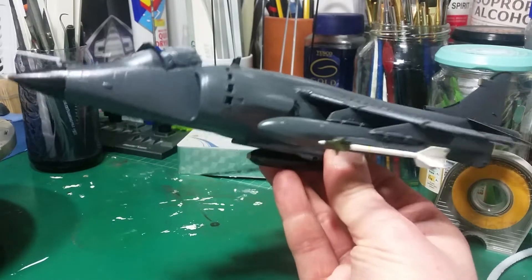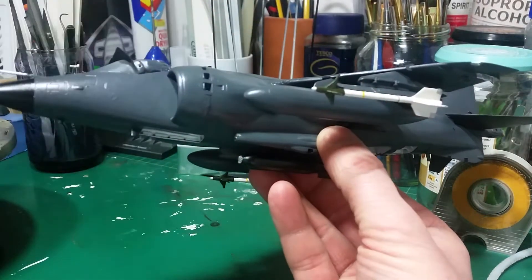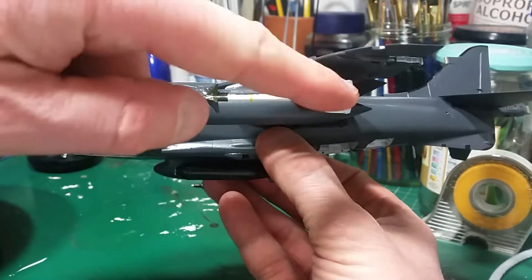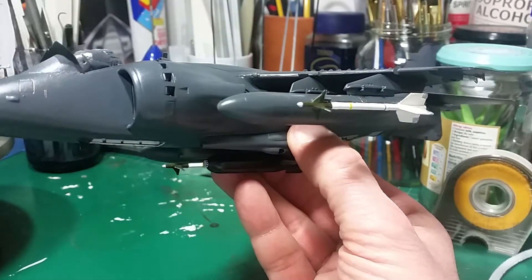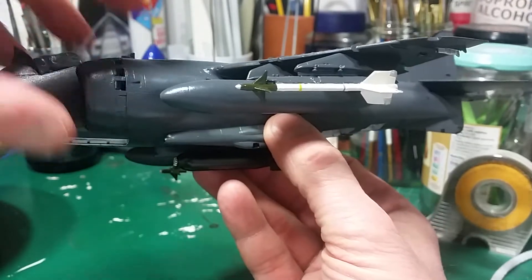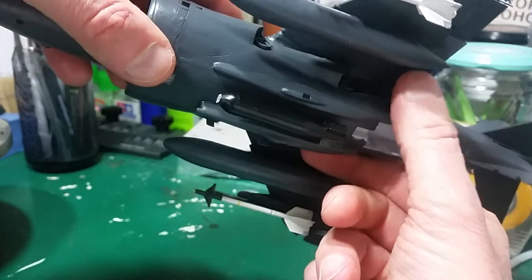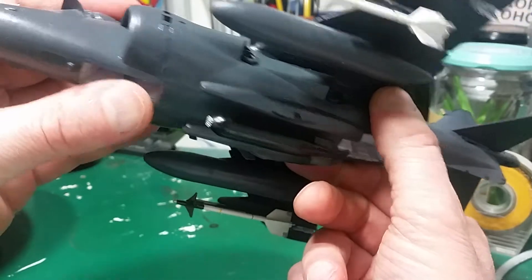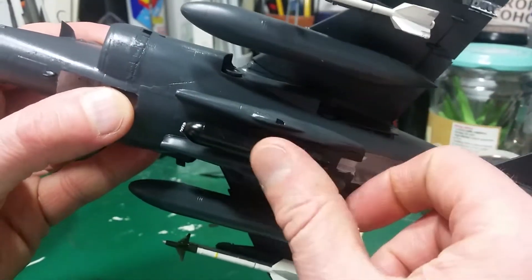Even the demarcation lines on the missile — I actually masked them off and painted them. And obviously you've got the fairings with the silver parts on the end of the fairings there as well. That was done, as well as the nose camera on the sidewinder in silver. And then underneath you've got the one singular bomb, obviously with the iron mechanism painted in as well. On the Aden cannons I've also painted in the escape chutes there.